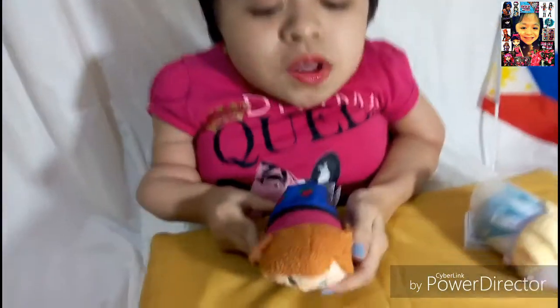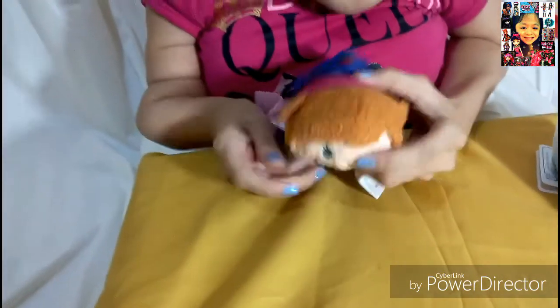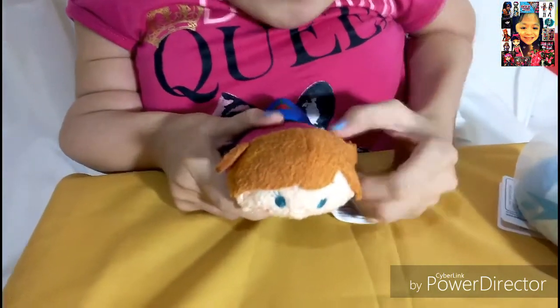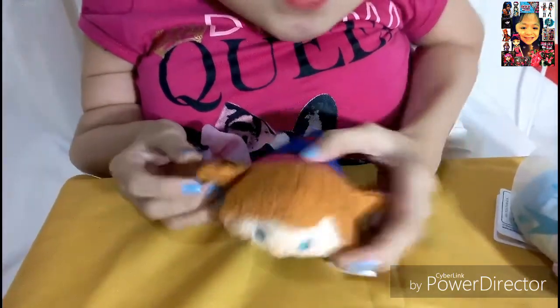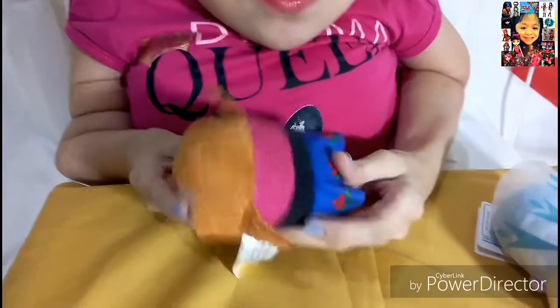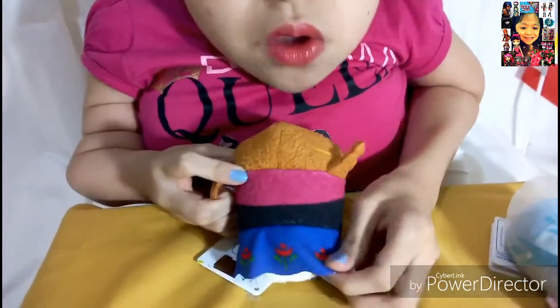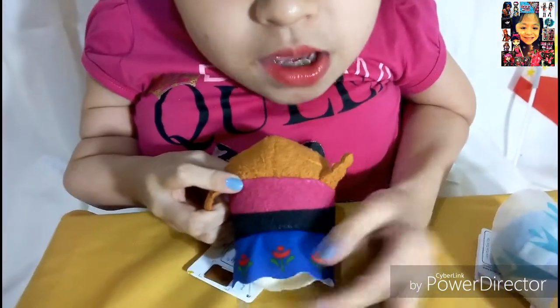I have the Frozen characters, so this is Anna. She's super duper adorable — this is her cute face. She even has her hair with her two braids, which is so detailed and very cute. She also has her winter clothes. It's like this purple, magenta, black, and blue.